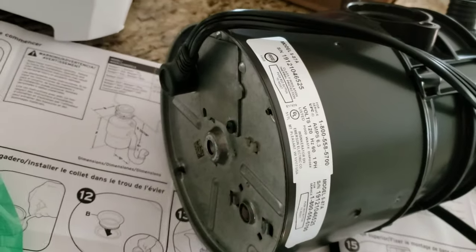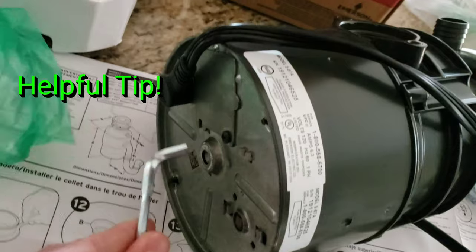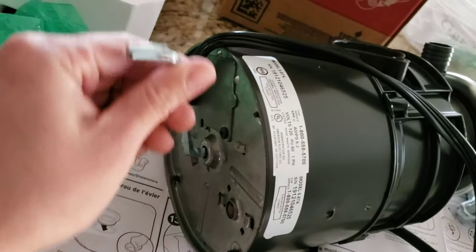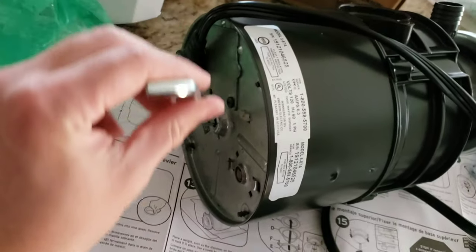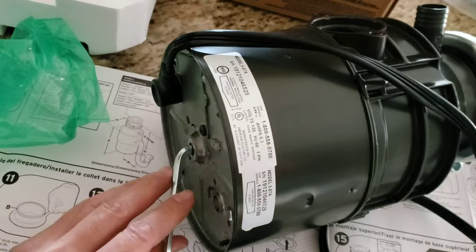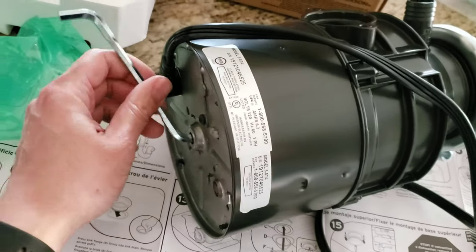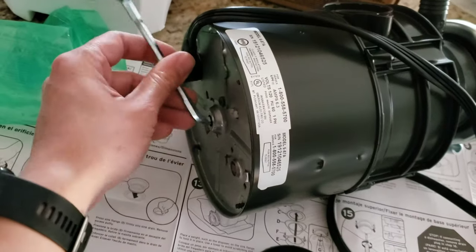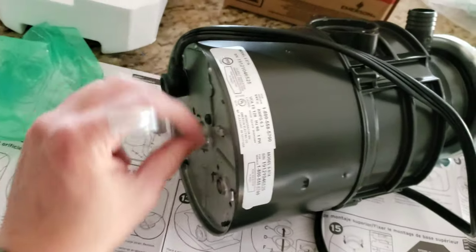Sometimes if your garbage disposal isn't running really well, you just take the allen key, stick it into the bottom on the motor, and you can break it loose. If you find your garbage disposal prematurely seeming like it's seized up, sometimes eggshells or bone fragments cause the motor inside to bind. All you do is break it loose and it should run pretty smoothly.